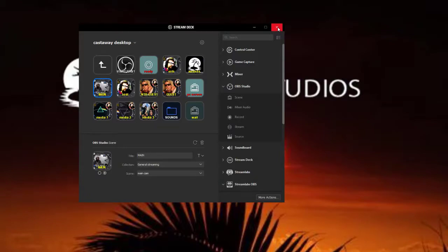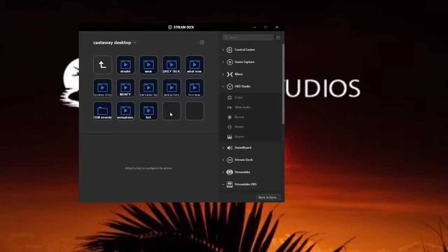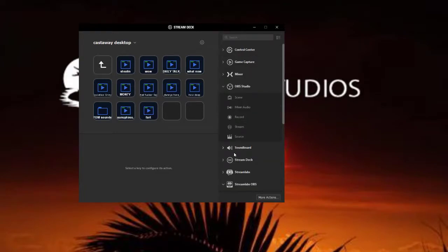It's pretty straightforward. This is the software that controls it, so you can program it from this software and program all the buttons. You can have folders and subfolders. There's a subfolder right there which I've put a sound bank in, where you can record from the soundboard function — you can have it play audio or stop audio — and I've got that programmed in.